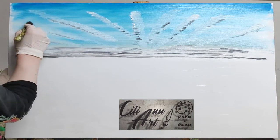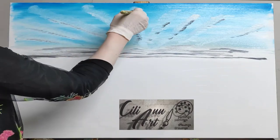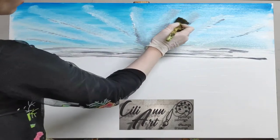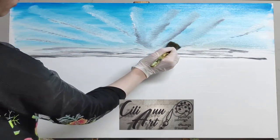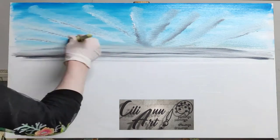And with a clean brush we'll just soften those clouds and blend them out together, making sure not to completely blend it into the sky. Just leave an edge so that they still look like clouds.